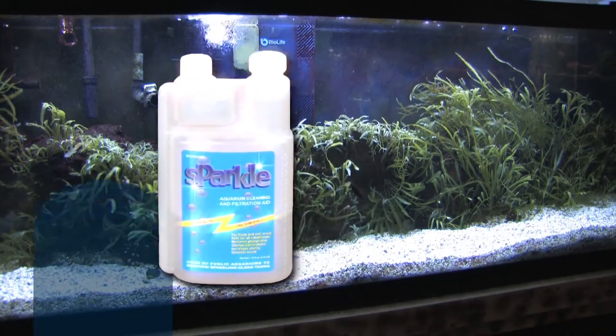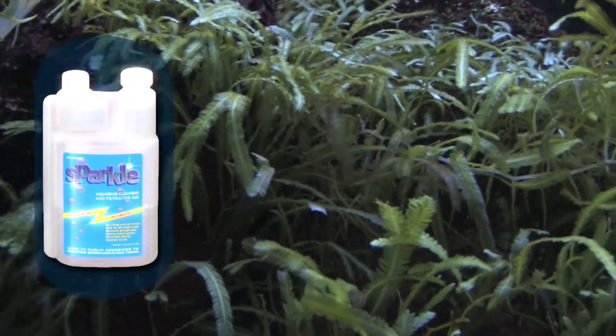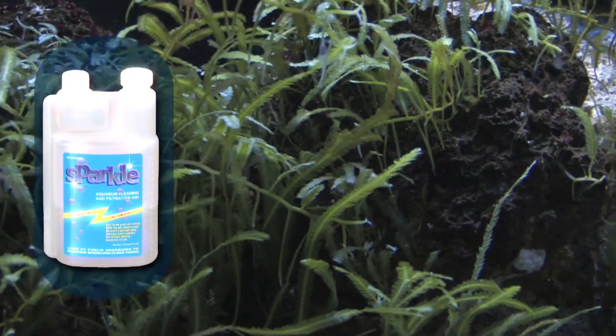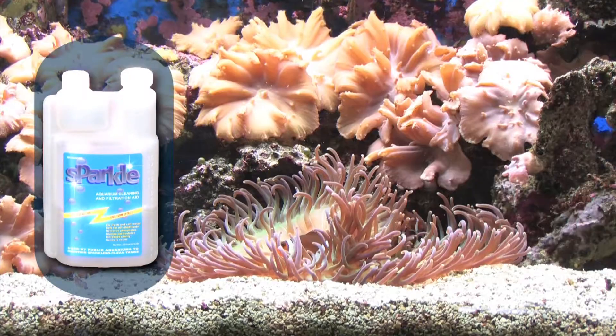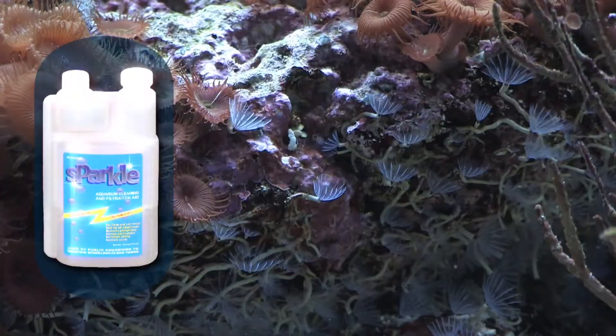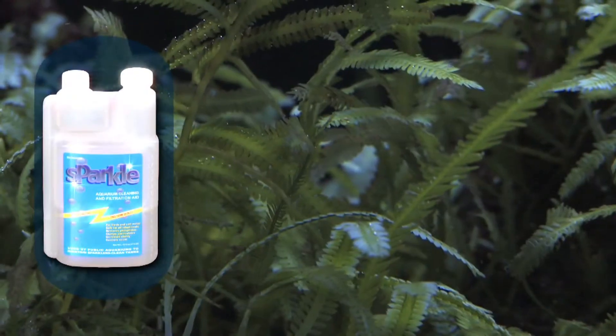Sparkle is extremely easy to use and extremely effective. It is, in fact, the simplest and the most cost-effective tool available to any aquarist. Equally effective in fresh and saltwater aquariums, Sparkle is safe for reef, fish, and planted aquariums.